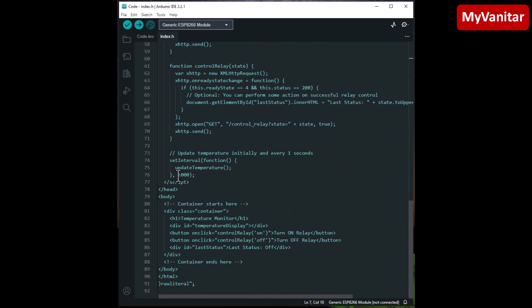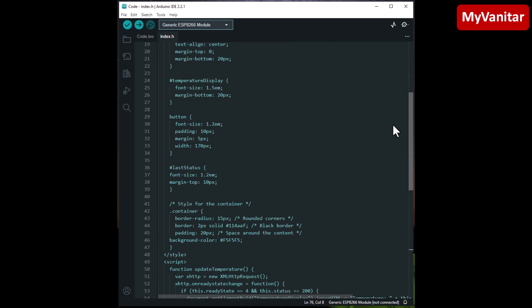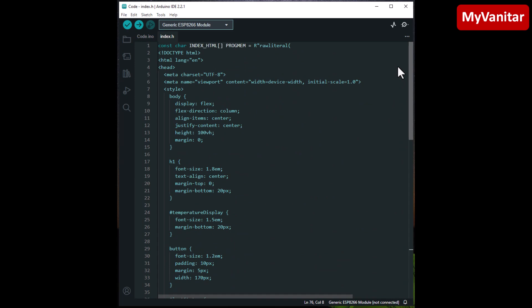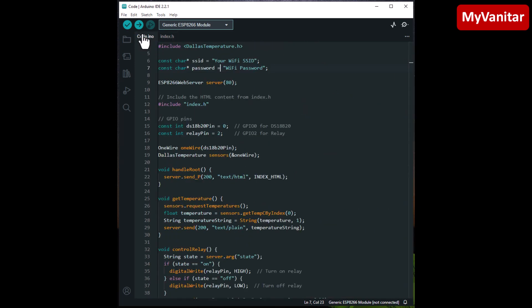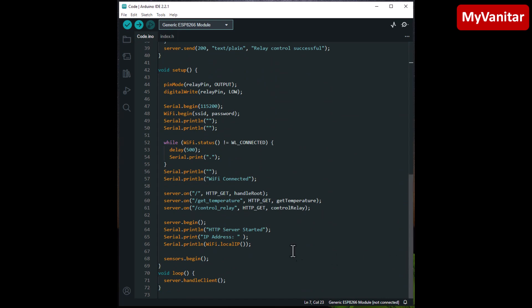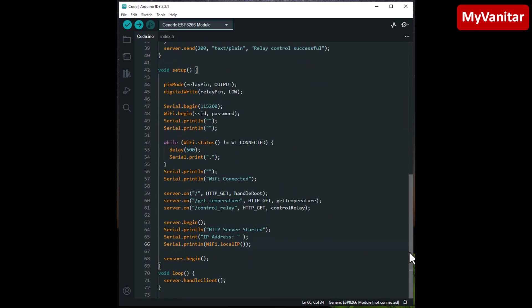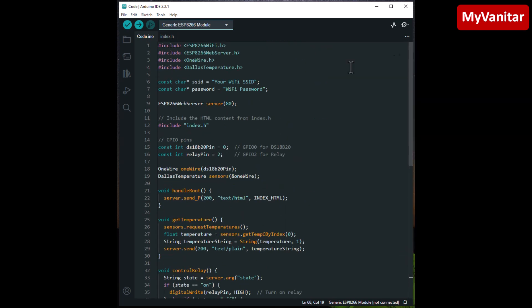In index.h you can also change the refresh rate of the temperature value — 1000 means one second, so the temperature updates every second. The rest of the code is HTML, CSS, and AJAX, and you can change the style of the web page as desired. The rest handles HTTP server configuration: once the device connects and registers on your Wi-Fi router, it gets an IP address, and you simply visit that IP to see the web page.